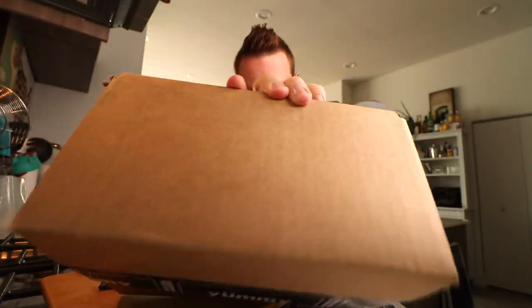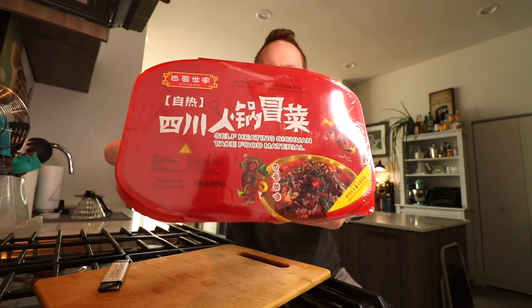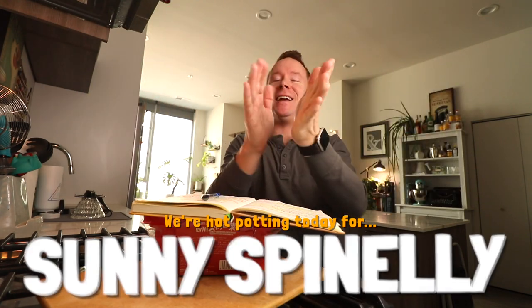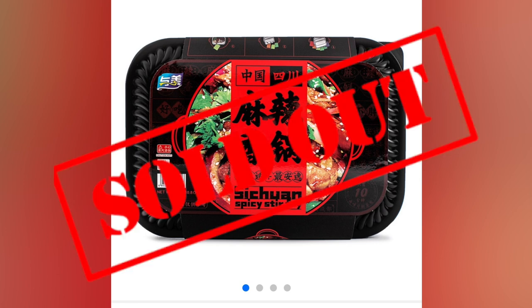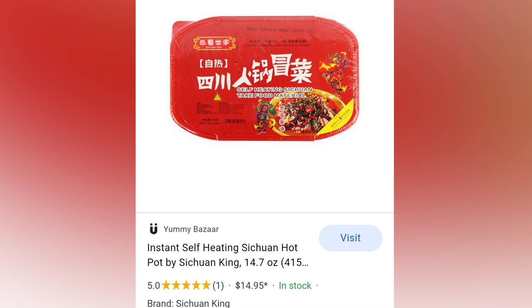Yummy Bazaar. Self-heating Sichuan take food material — nailed the translation. According to the donation notebook today, this one is made possible and donated by Sonny Spinelli. Sonny went on a quest to find authentic Asian cuisine. We tried to get this spicy stir fry but it was sold out on like every single website imaginable. Then we found this Szechuan King instant self-heating Szechuan hot pot on yummybazaar.com.